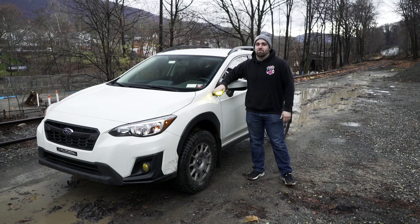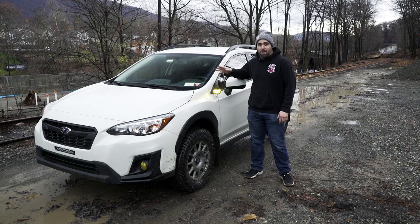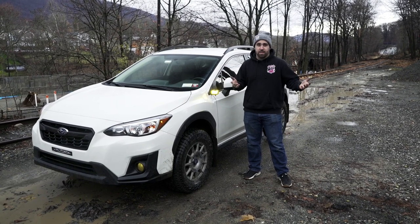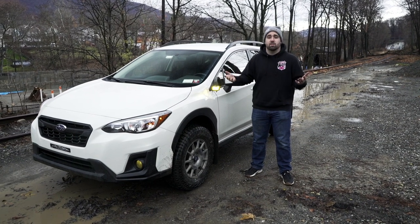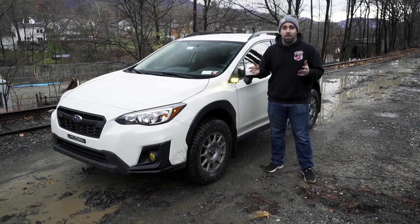A massive thank you to Diode Dynamics for sending over the SSC2 pods. They've performed great so far. We're going to go back out tonight and see how they do in the dark. Make sure you guys check out their website — I'll put it in the description so you can get your own light pods and see what they offer for your vehicle. Make sure you comment, subscribe, and we'll see you in the next one. Goodbye.